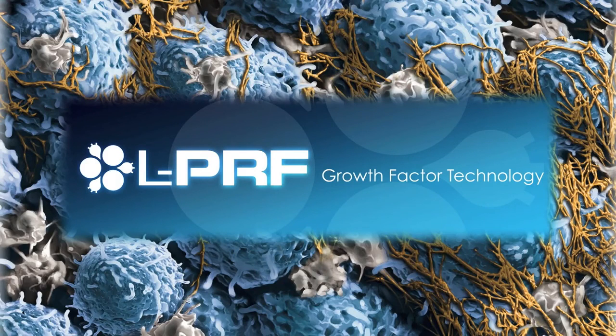Leukocyte-containing platelet-rich fibrin: growth factor technology available from the scientific research team dedicated to biomimetic implant technology, Intraloc International.